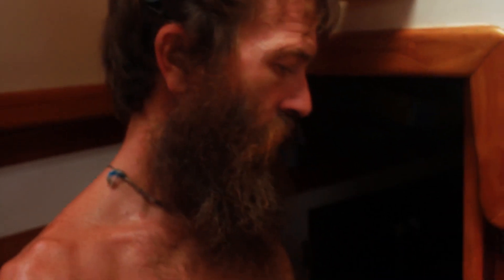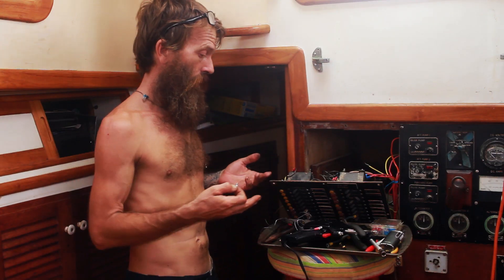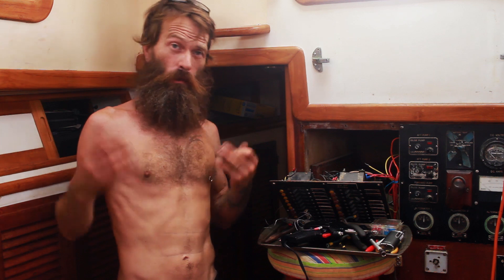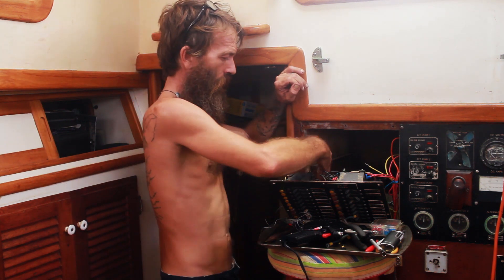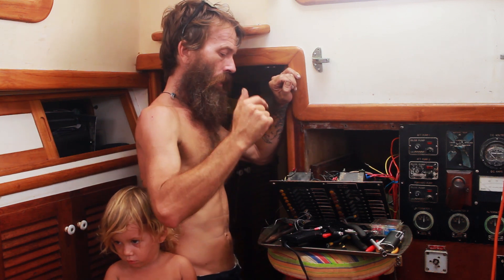We're going to take a pause in this video while I work some things out. Still working on this project - had a couple of worms pop out, which - it's a boat. Every time you do a project there's always a can of worms. Anyway, what I had here was all of the output wires on this side of the circuit breakers going down.